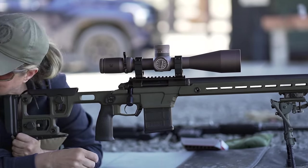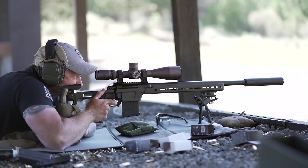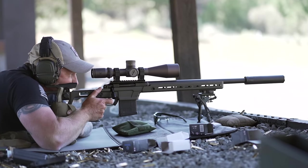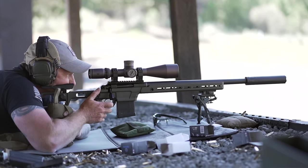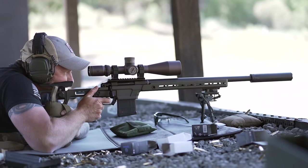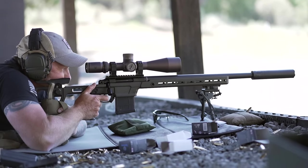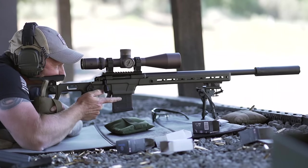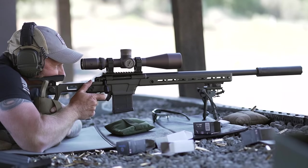The model I used was the 308 competition model using Aero's excellent, albeit large, chassis — $2,149 MSRP. But it's still $250 to $350 cheaper than the comparable Daniel Defense Delta 5 Pro I reviewed at Thunder Ranch last year, so it does look like this could save you a few bucks over comparable competition.